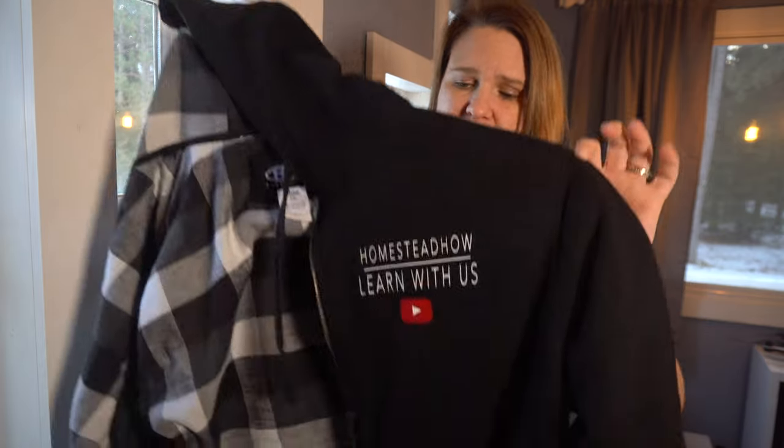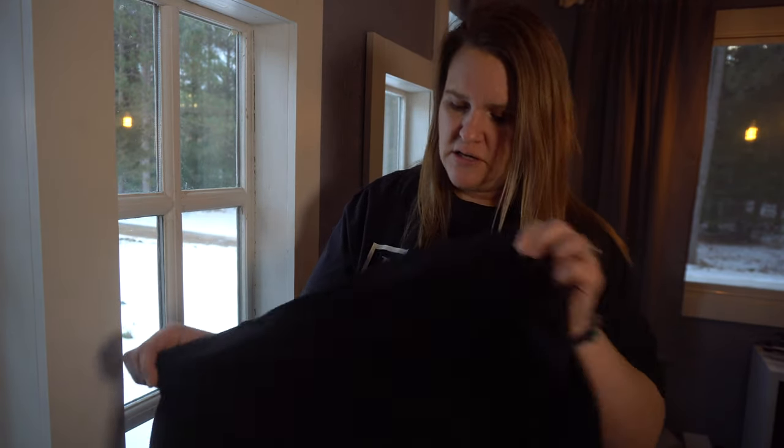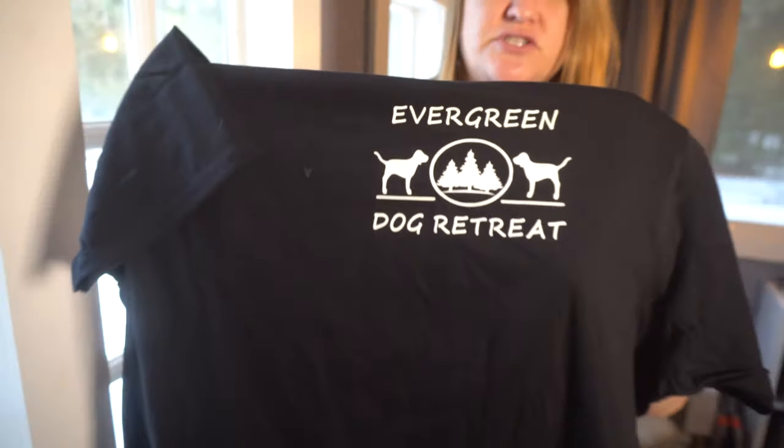Hey guys, it's Jen from iCreateCrafts. Today I'm going to show you an awesome tutorial on how to make custom clothing — like this one I made for my husband for our Homestead How channel, one for myself for iCreateCrafts, and one for my daughter for her dog kennel retreat. Come along and I'll show you a quick way to do this with HTV vinyl and a heat press.